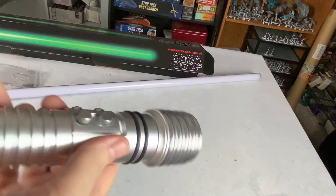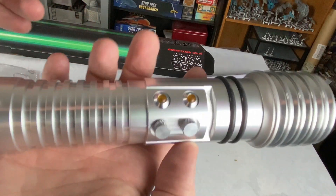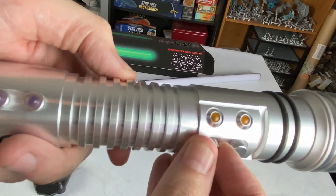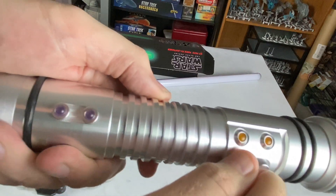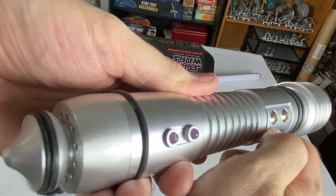Now I wonder what happens when I turn this on. Oh, nice — so that's a nice little bonus. Did you hear that? It's got different sound effects too. So it's got all kinds of little failed sound effects here.